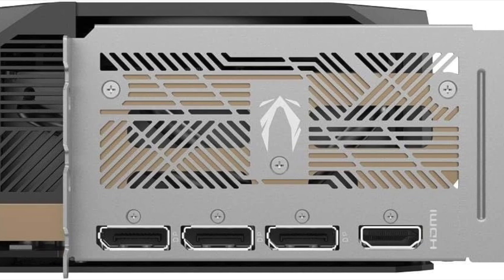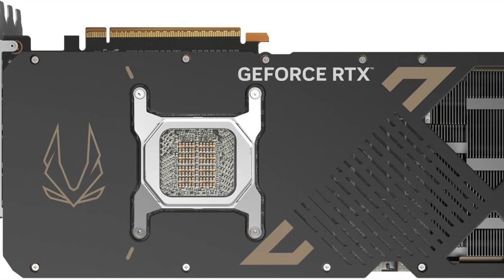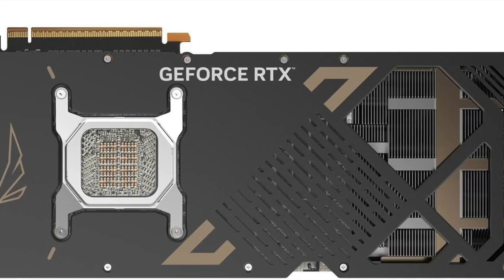Designed for performance, built with durability, and packed with next-gen specs, this card is engineered to deliver elite-tier power for gamers, creators, and professionals alike.